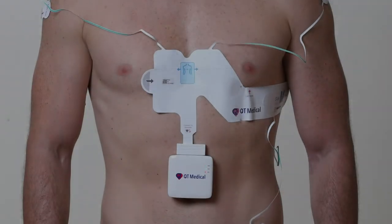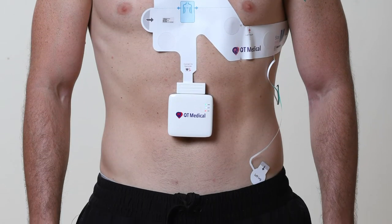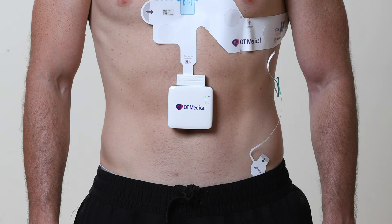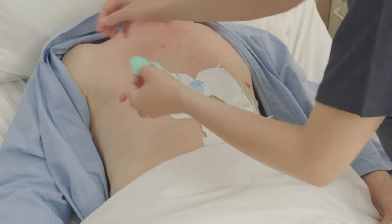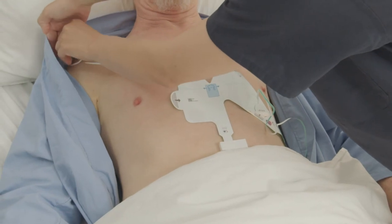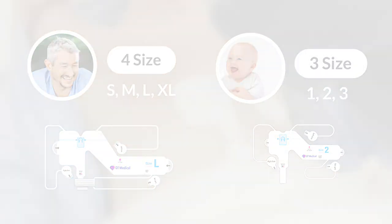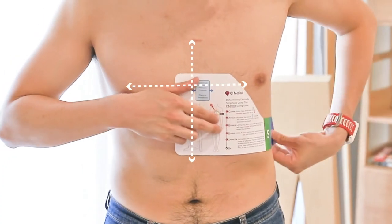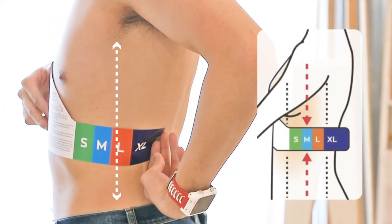The PCA electrode strip is the solution. This revolutionary product by QT Medical uses patented technology, which makes all the electrodes prepositioned and pre-connected. There is no need to know where to place each individual electrode and how to connect each lead wire. The single-use electrodes come in 4 sizes for adults and 3 sizes for pediatrics. By using the sizing guide or our simple instructions, you can easily place the correct sized electrode in 10 seconds.